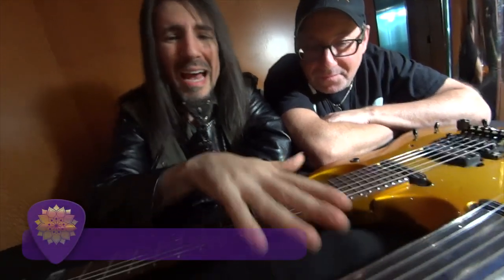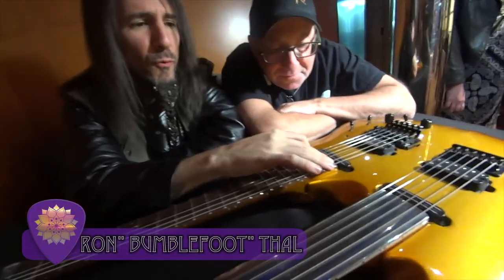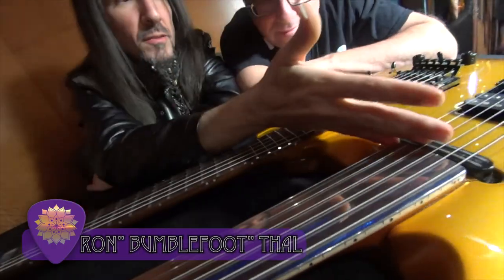Let's talk about the science of this guitar. It is obviously a double neck — fretted and fretless — 24 frets, the equivalent of two octaves.